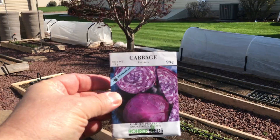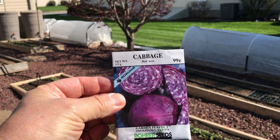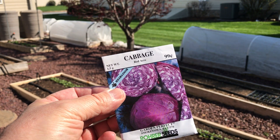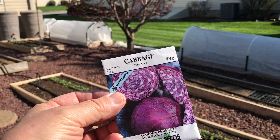Today I'm going to plant red cabbage. I've planted red cabbage in the past but I've mixed it in with lettuce and harvested it when the leaves are still pretty small. This year I'm going to plant it and let it grow to full size and see how that goes.